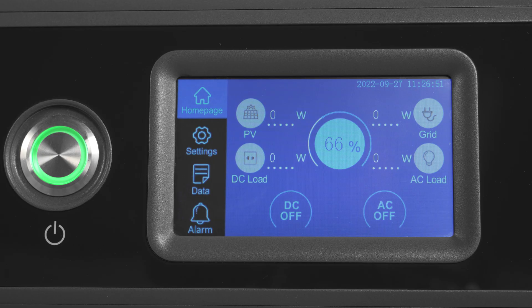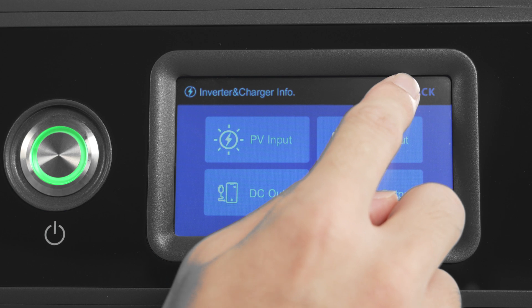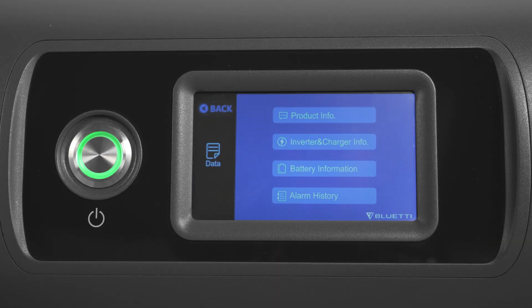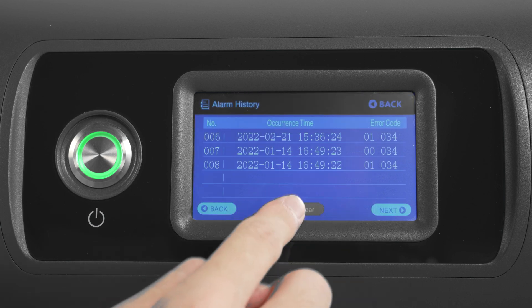Tap data and you can get more details on inverter, charger, BMS maintenance, warning/fault records, and other product information. You can also check or clear the history alarm records under the alarm history.